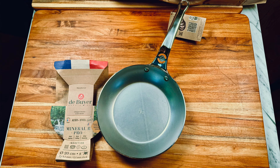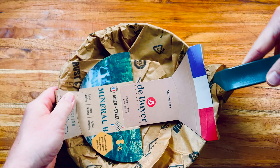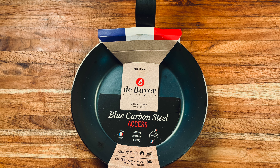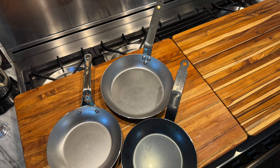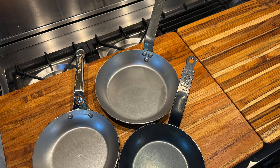The three different collections are: at the top end, there's the Mineral B Professional line; in the middle, there is the regular series Mineral B; and then at the entry level, there is what's called the Access Blue Carbon Steel. There are important differences with these when it comes to handles and material thickness, and importantly, price points as well.